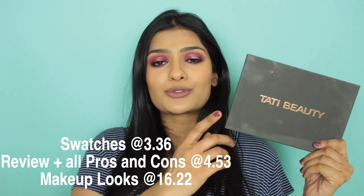So in today's video, first I'm going to do swatches of the palette and tell you guys my thoughts — all the pros and cons that I find with this palette. And then I will also show you guys three eyeshadow looks that I created using this palette, so you can see them in action and how they blend out on the eyelids.